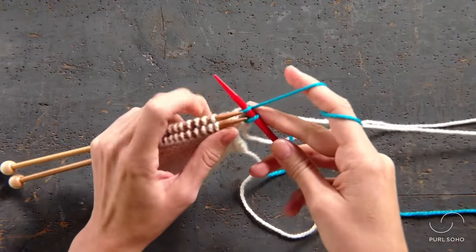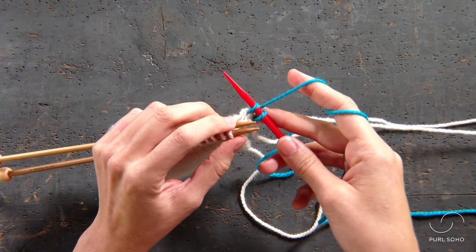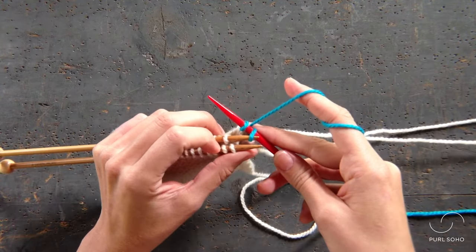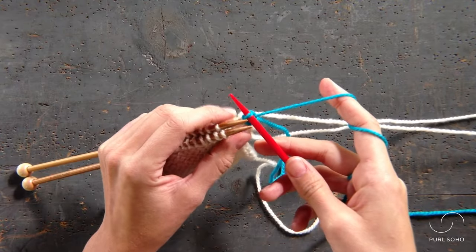Now we're ready to bind off. In order to bind off, just use the tip of one of the needles in your left hand to pick up this first stitch, pass it over the second stitch, and off that right needle.